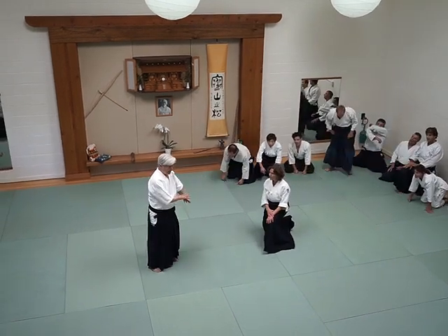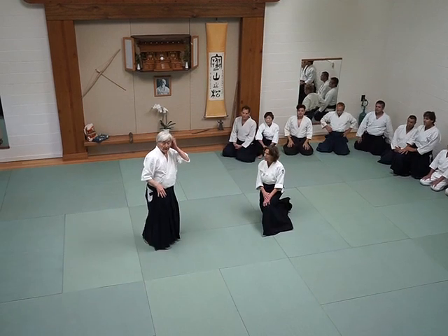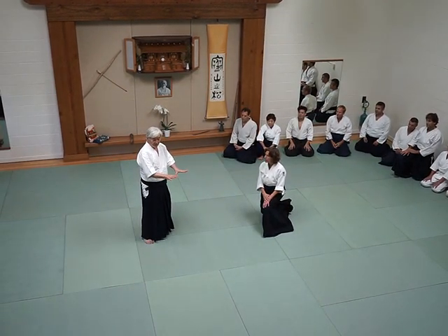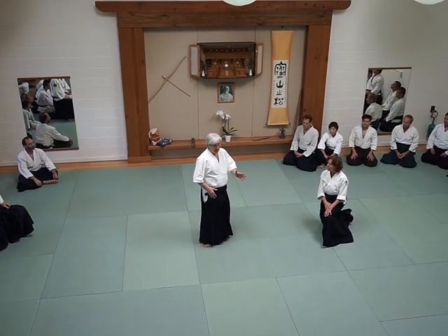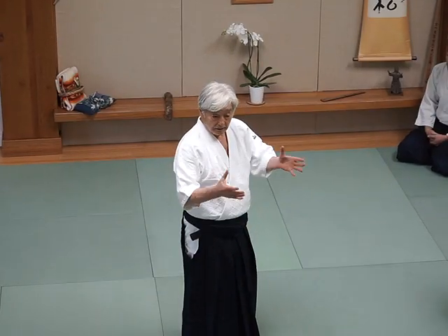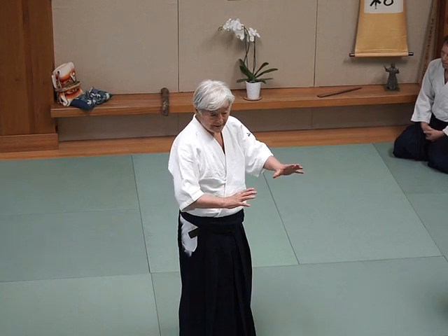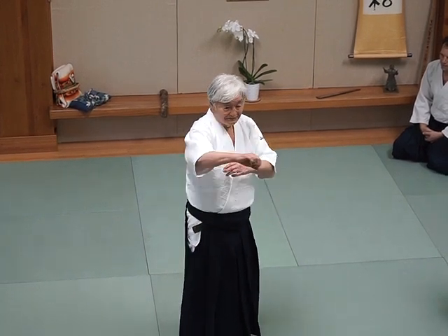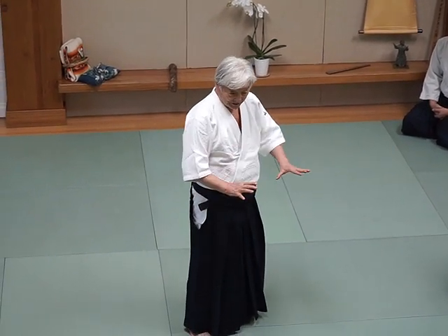The technique we are doing — I would like to pay a little more attention to the activity of the technique. When you do the pumping technique, keep your balance. It's very important. Because without good balance, you cannot apply the technique effectively. Balance is important.